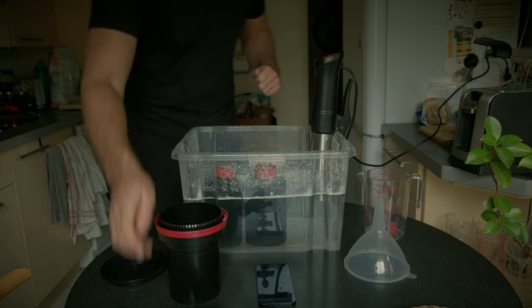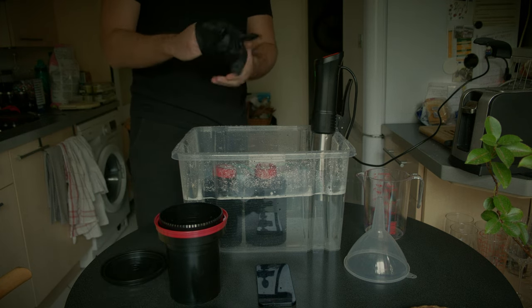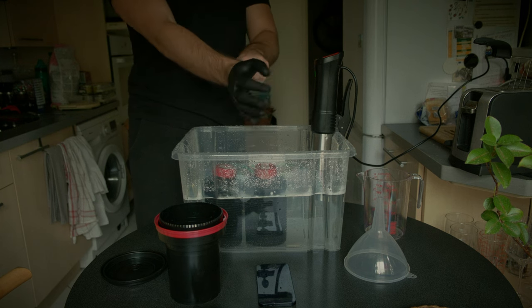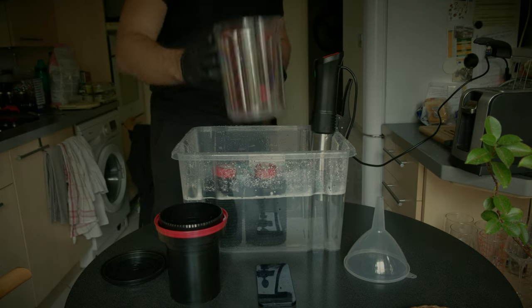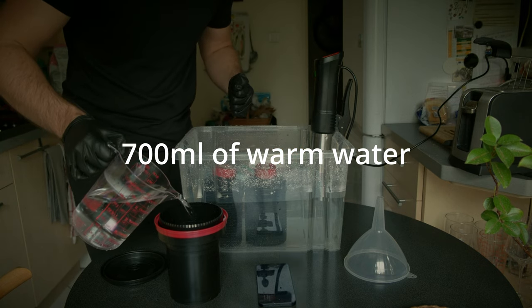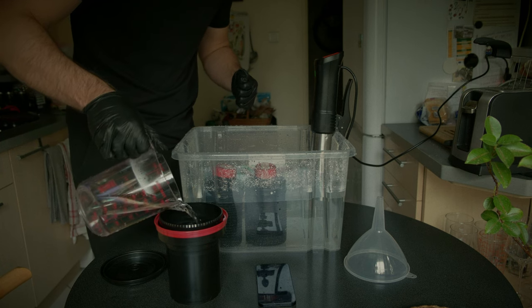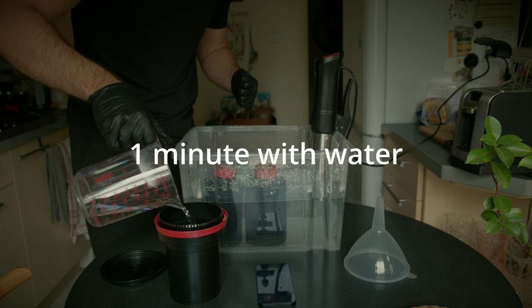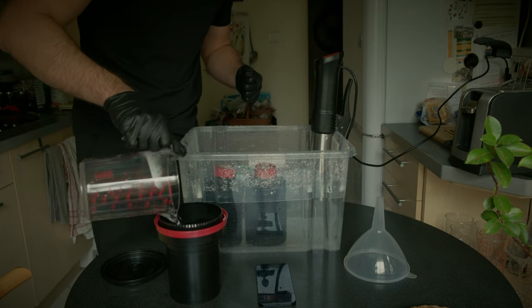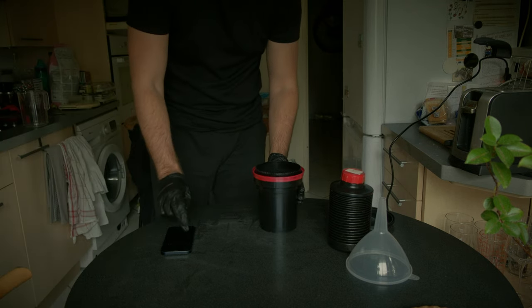Normally I heat the chemicals before I start transferring the film, so it's already heated right when I finish transferring. Once it reaches 39 degrees Celsius, we're ready to start developing. Don't forget to wear gloves because we're dealing with chemicals and no one wants burns on their skin. Take the measuring cup and pour 700 milliliters of water at 39 degrees Celsius inside the Patterson tank, set the timer for one minute, and wait.